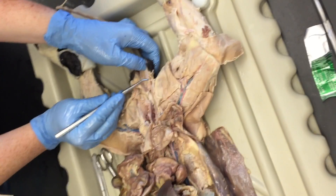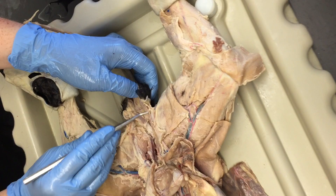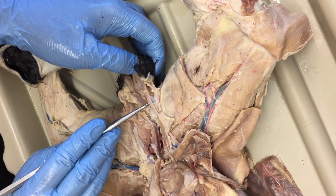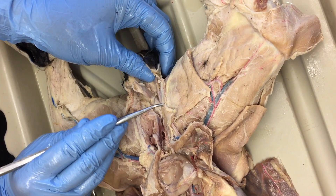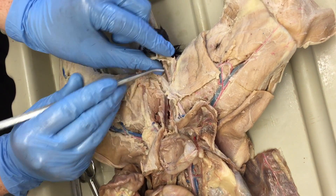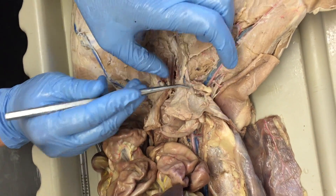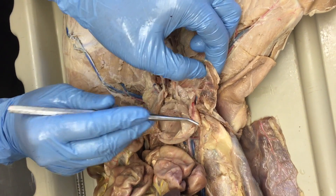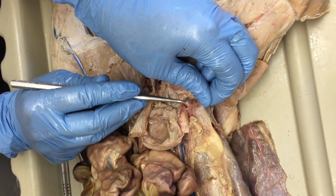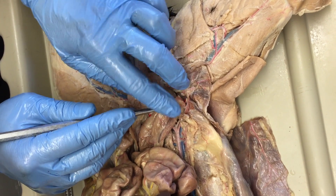Coming out from the testis is the spermatic cord, which consists of the ductus deferens, the spermatic artery, and the spermatic vein. It's only called the spermatic cord when all three of those are present. It shoots along here and then enters into the body somewhere over here but comes out over here. There's your spermatic artery and spermatic vein.